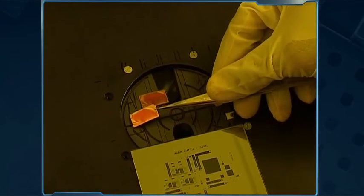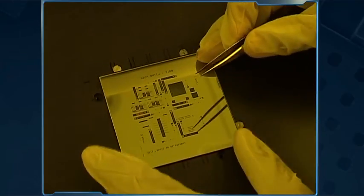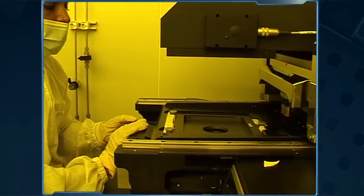We first load the samples onto the mask-aligner tray. Then we place the mask on the wafer. Now the assembly is ready for ultraviolet exposure.